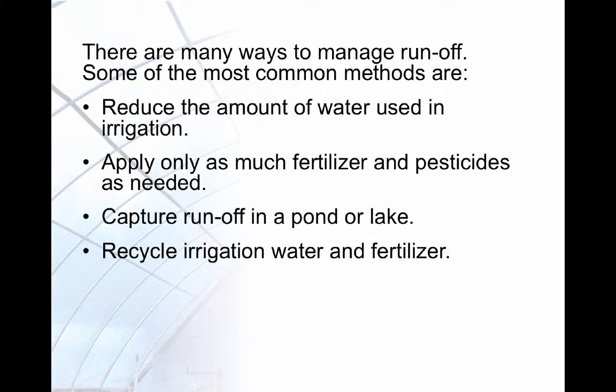Some ways to manage runoff include reducing the amount of water used, applying only as much fertilizer and pesticides as needed, capturing runoff in a pond or lake, and recycling irrigation water and fertilizer.